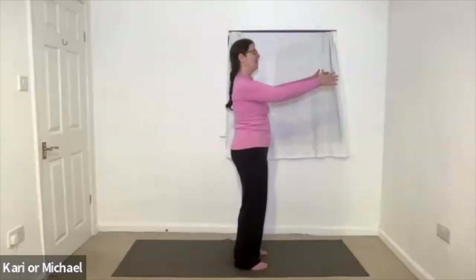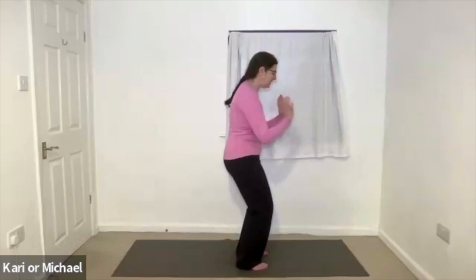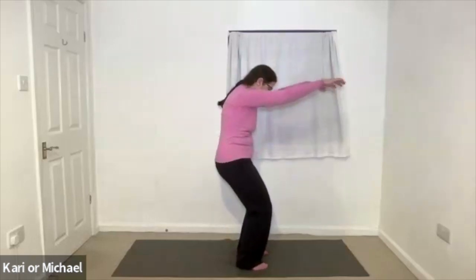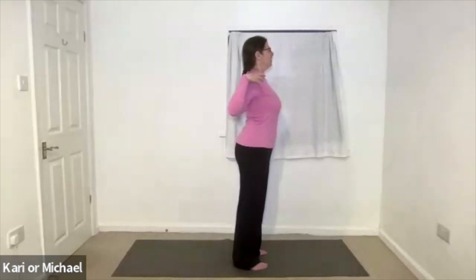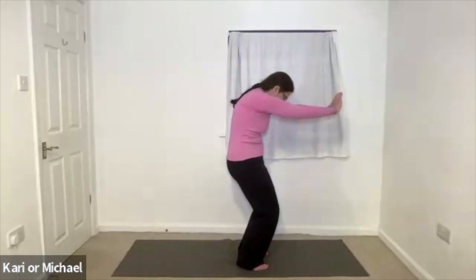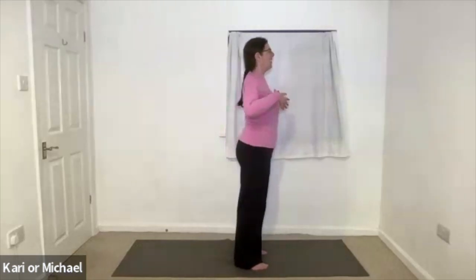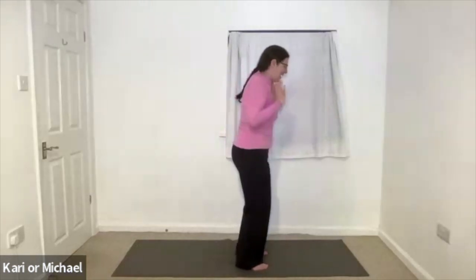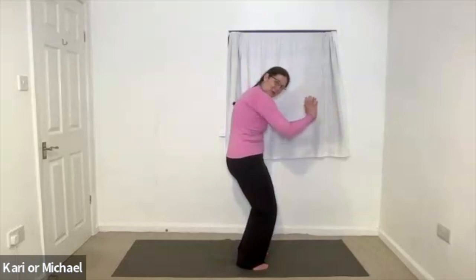Now turn the palms to face you, imagining you're collecting more of that joy as you draw it into the chest. And then send it out into the space all around you. Inhaling, straightening up, lifting sternum. Feel your front chest expand. Exhaling, open the back of the chest. Round the spine. And inhale joy. And exhale it all around you. Inhale joy. And exhale it all around.